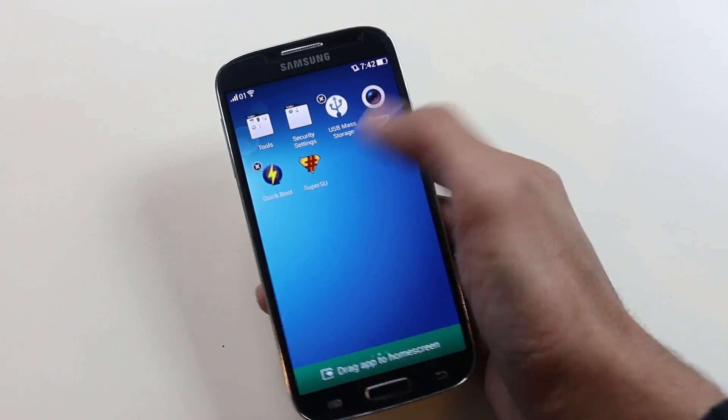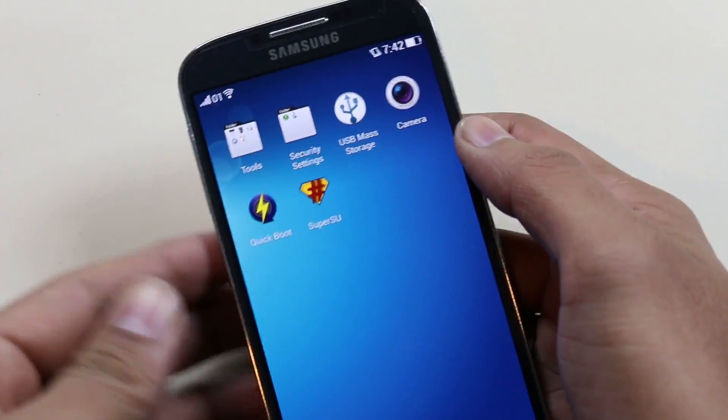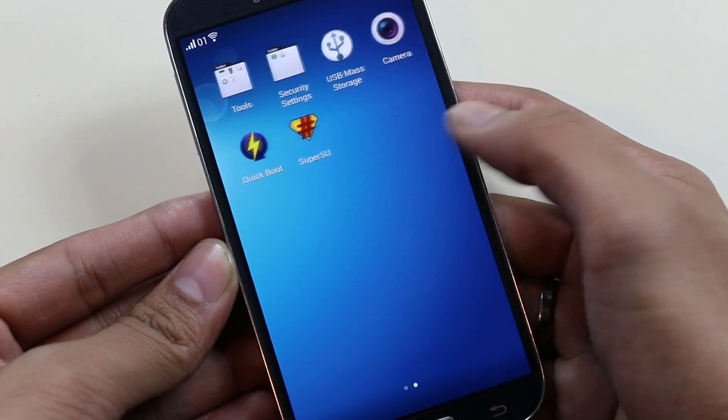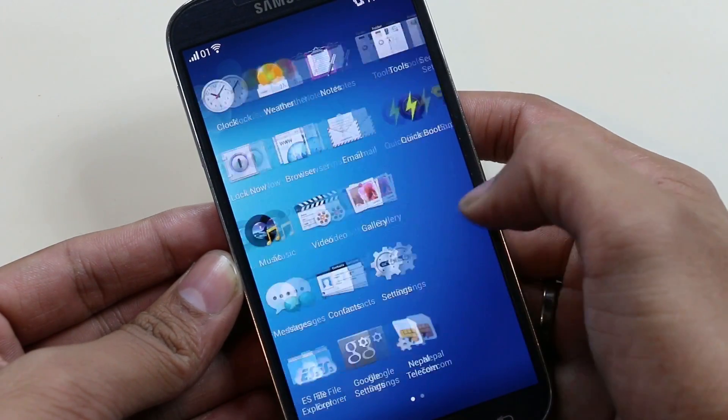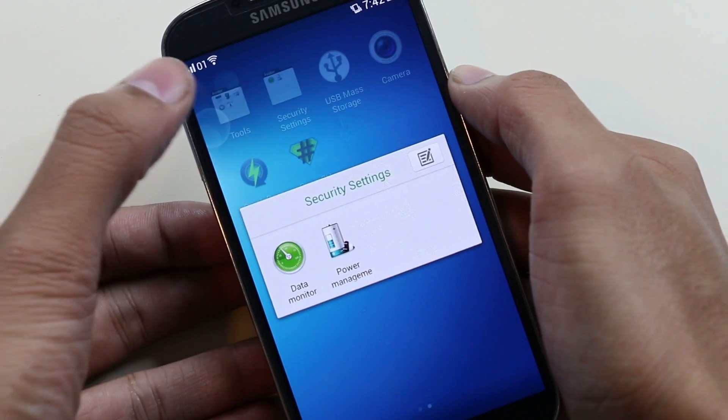In the app drawer you have all the apps that come with this ROM, and the icons are really nice. If you don't like them you can change them — we'll come to customizations in a bit. You don't have many Google apps pre-installed, but since you have the Play Store you can download all the necessary apps you want.